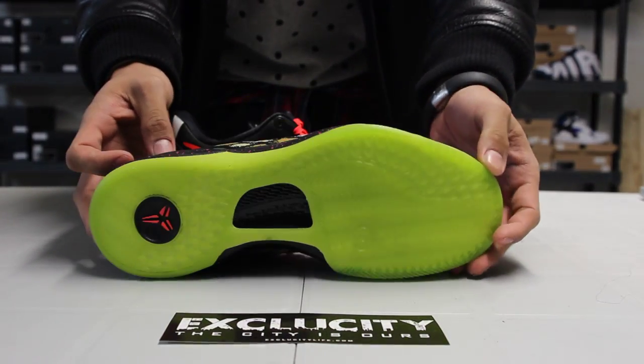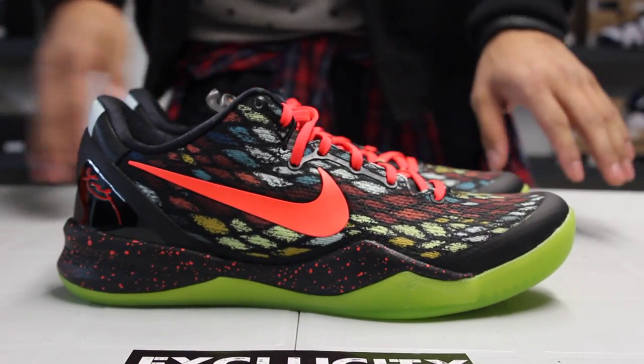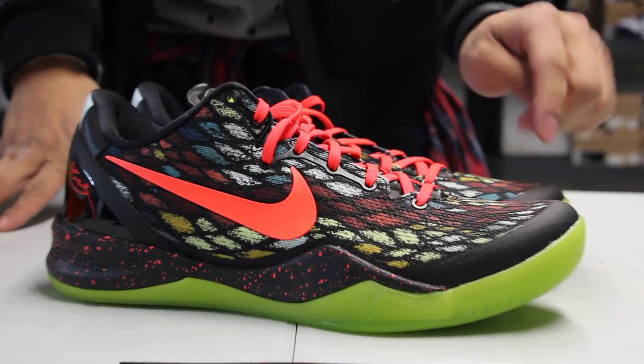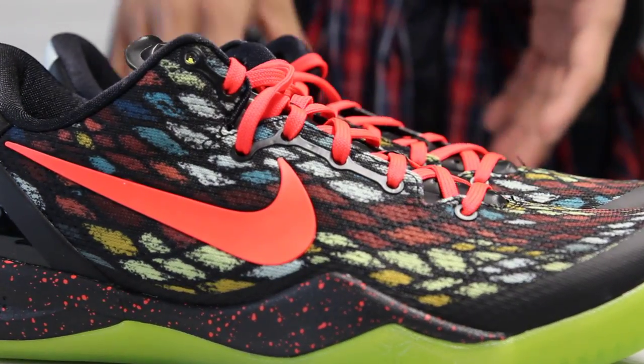What's cool about the Kobe is that the sole is made out of a full-length Lunarlon sole. So instead of Zoom Air, it's Lunarlon this time. And the whole upper of the shoe is made of an engineered mesh, so for breathability it's perfect for Kobe — 360 breathability.